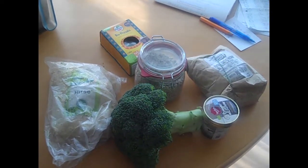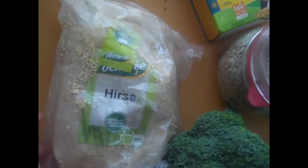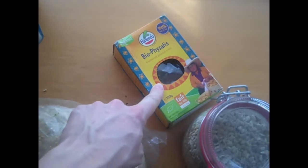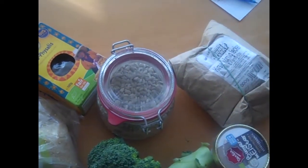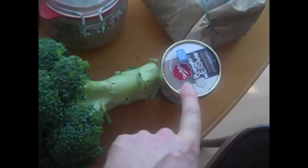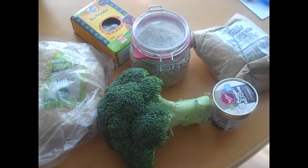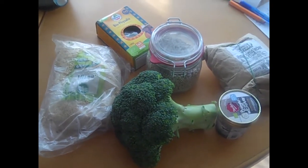Later on Monday I went to the food sharing closet, then the unpackaged store, and then a health food store. At the food sharing closet I got dried fussilli — still in the bag it came in, already open. At the unpackaged store I got sunflower seeds and rice. At the health food store I got broccoli and peanut butter ice cream, because most grocery stores in Germany wrap their broccoli in plastic, except the health food store.